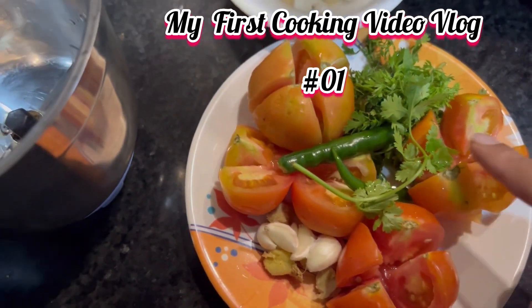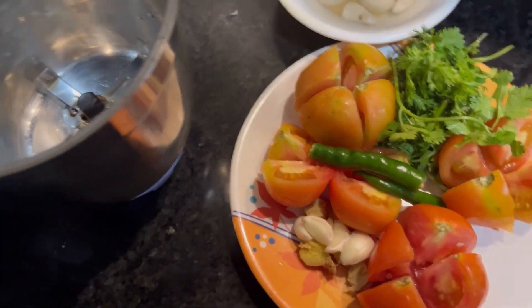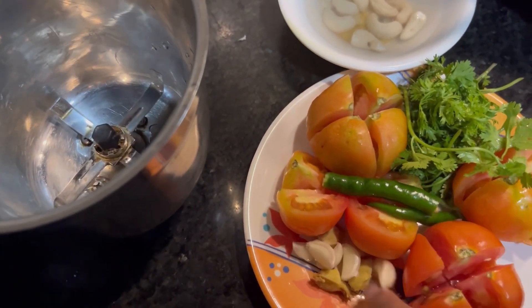So we need 4 tomatoes, hari mirch, fresh dhaniya, ginger and garlic. This is my first video here.